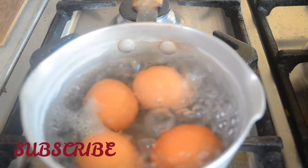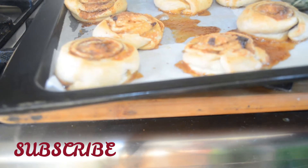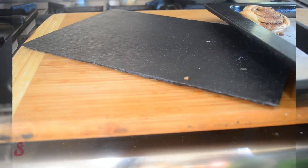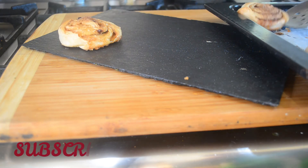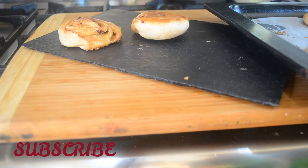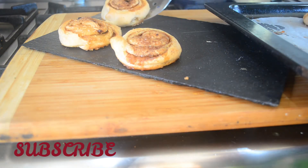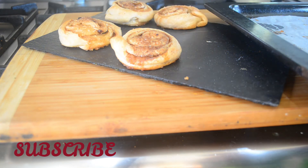On this side I'm boiling four eggs for 10 minutes, hard boil. I've just taken the cinnamon rolls out after 15 minutes and that's how they're looking. They came out looking really good and the aroma in my kitchen was just amazing with the cinnamon powder.